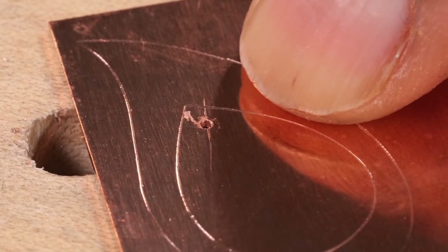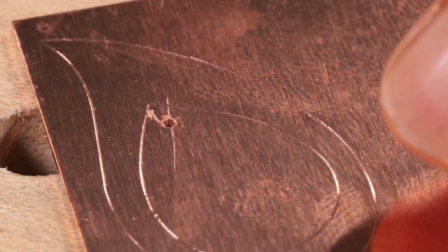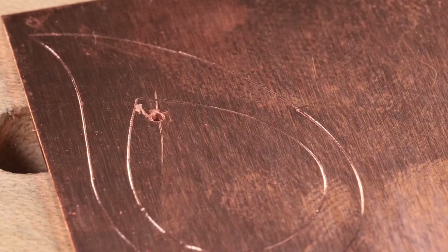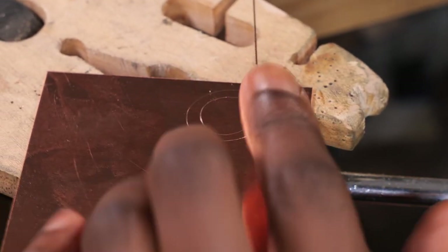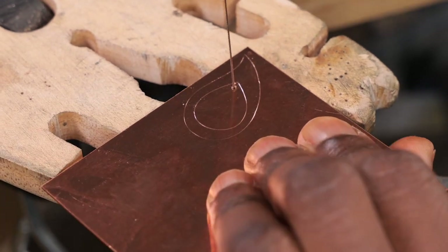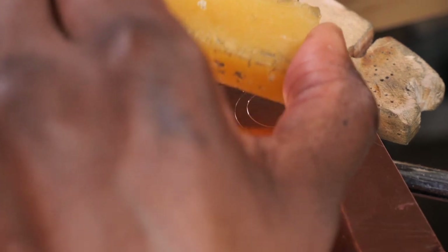I'm just going to lubricate my drill bit with some wax and drill my hole. I'm now going to get my saw blade, pop it through the hole and cut that inner circle out. I now have my saw blade through my hole and I'm going to lubricate my saw blade gently.